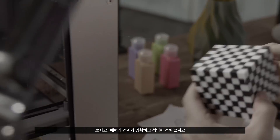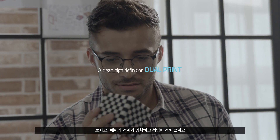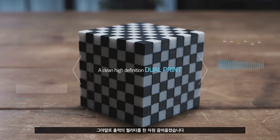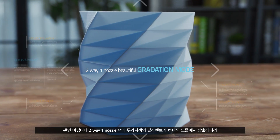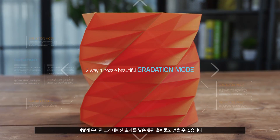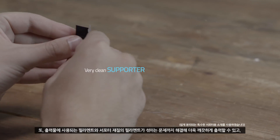See? The border of the pattern is accurate and it does not blend with one another. Indeed, we have taken a step further in the quality of the print. And these beautiful gradation colors can be printed because of the two-way, one-nozzle, which extrudes two filament colors in one nozzle.